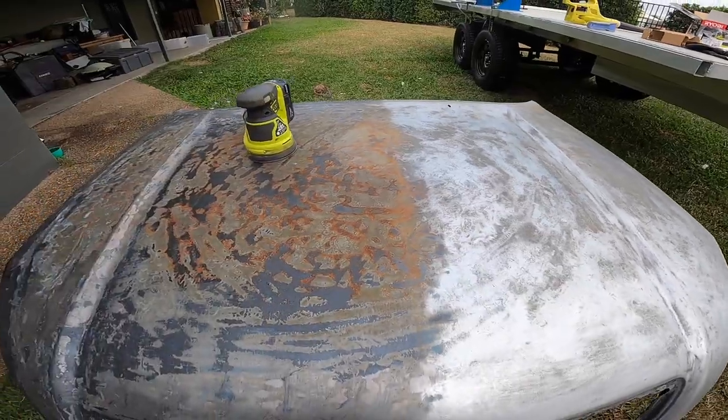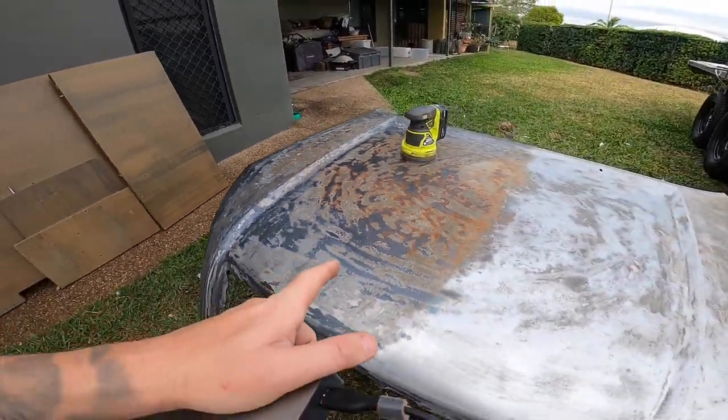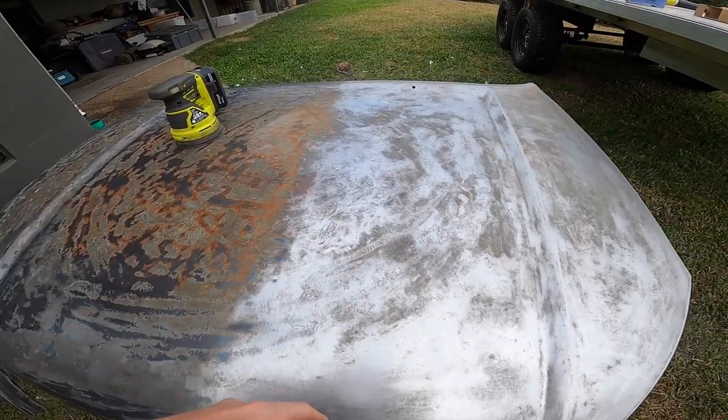I'm about halfway through — did half the bonnet just to show the difference. Get the rest sanded; don't know if I need to hit it with some rust converter — might be alright, let's see how it goes.